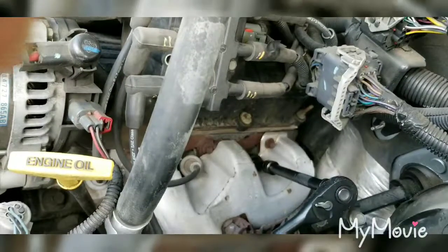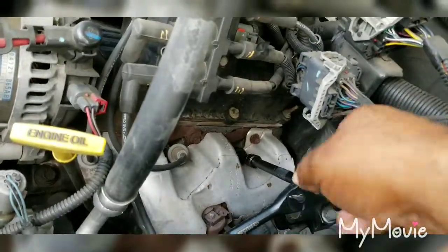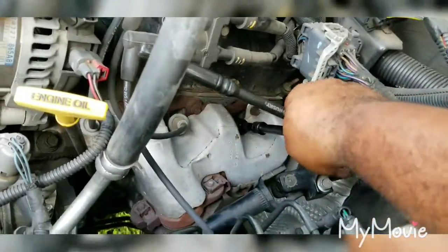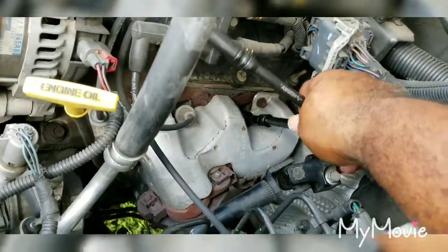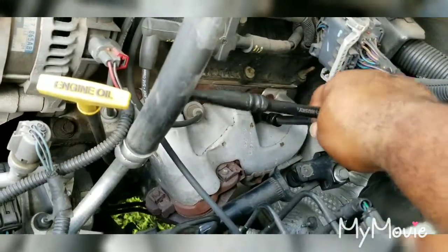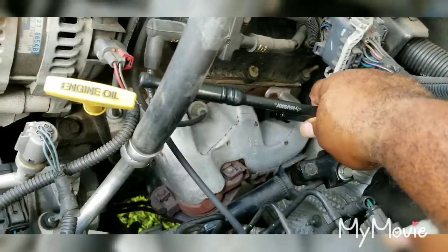Okay, we've let it sit - cranked it up for five minutes, let it cool for five minutes. Now we put a little pressure on it and there it is. It's coming out. I don't have a lot of room to work with, but it actually is coming out. We just have to work with it a little bit.